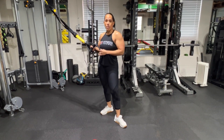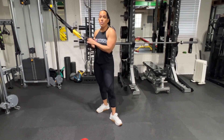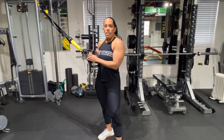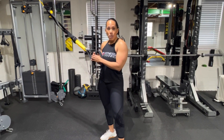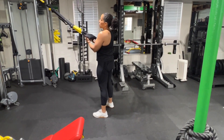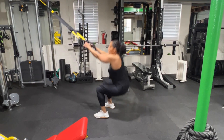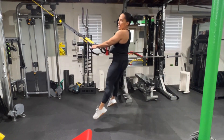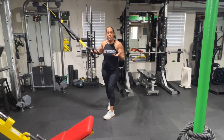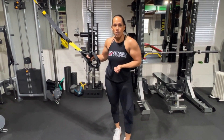The TRX squat is a really great exercise, especially if you have range of motion issues with the traditional barbell squat. You can also add a plyometric aspect to it — come down and jump up. We're adding that explosive movement, which is really good for activating those fast twitch muscle fibers, which leads to growth. That's what we're geared towards — we want to build mass on that lower body.